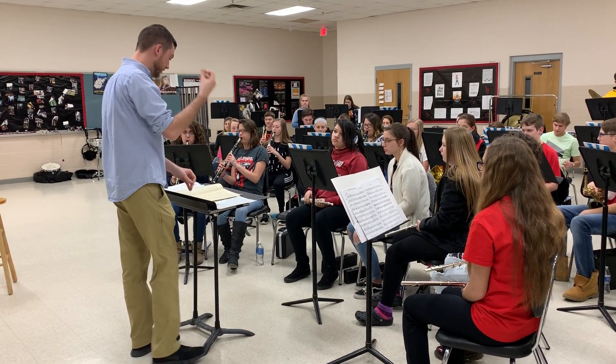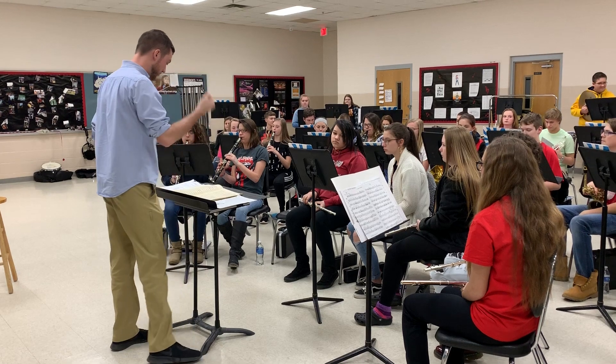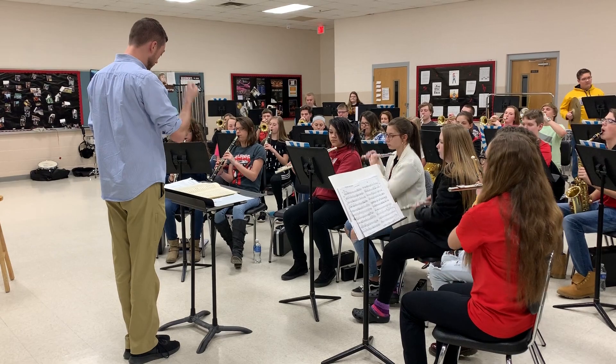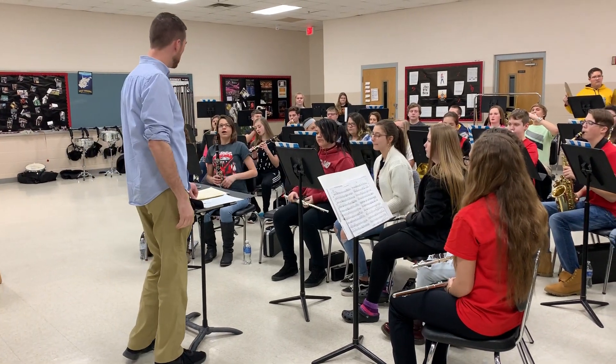Double drag. Yeah, let's do that again. Yeah, let's do that again. That's great. There you go. Thank you.